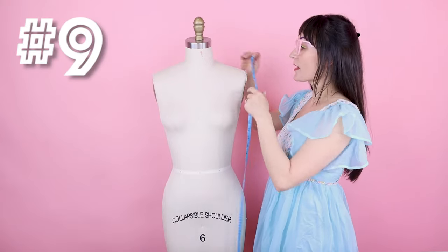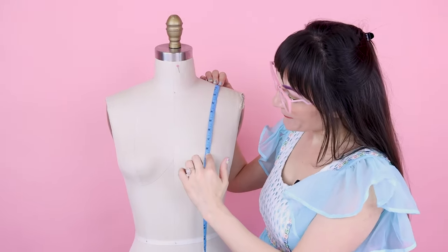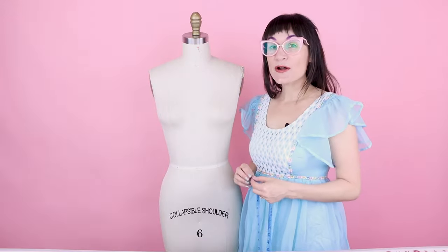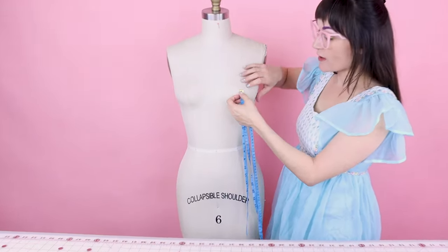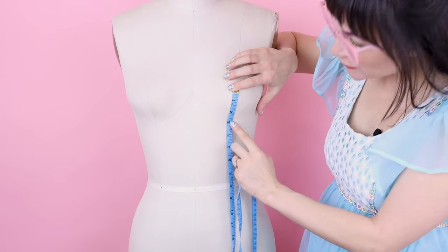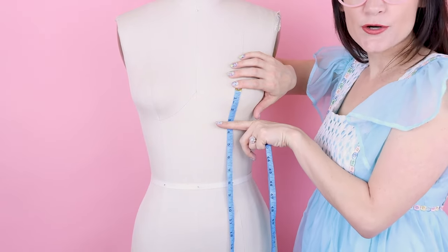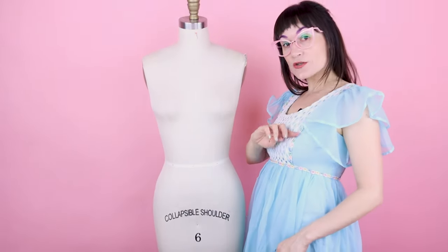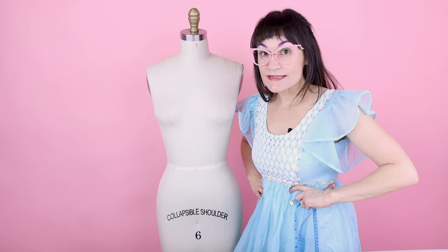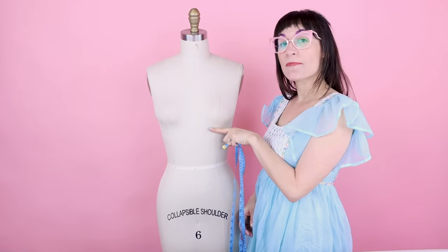Number nine is the bust depth: start at the center of your shoulder at the shoulder seam and measure down to the fullest point of the bust — about 8 and 3/4 on this dress form. The second part of number nine is the bust radius: start where you left off at the biggest part of the bust and measure under the bust — think of where the underwire on your bra is. For this dress form it's 2 and 3/4. This measurement is critical because everyone has different bust sizes even with the same waist size.